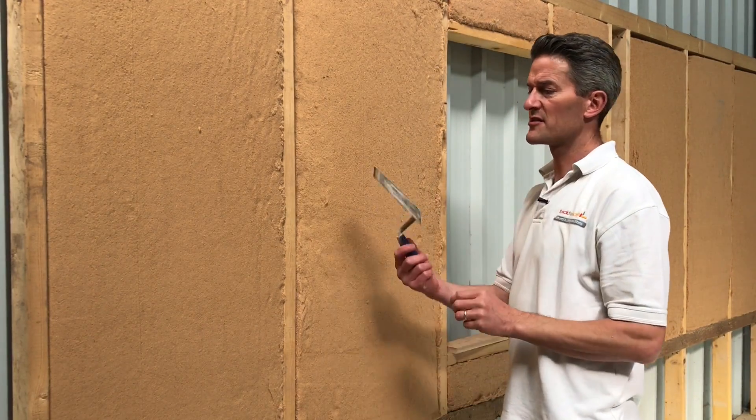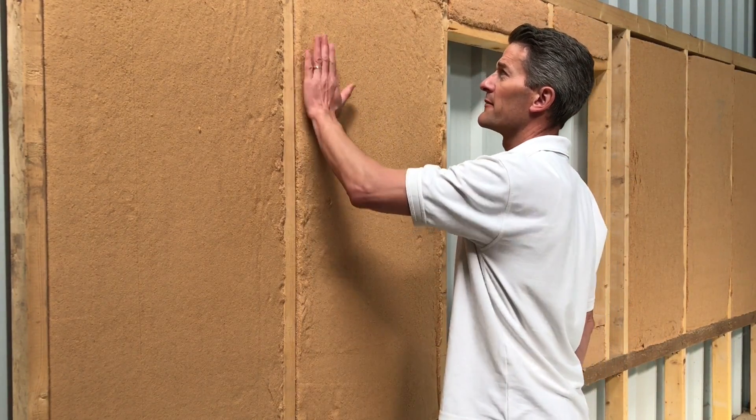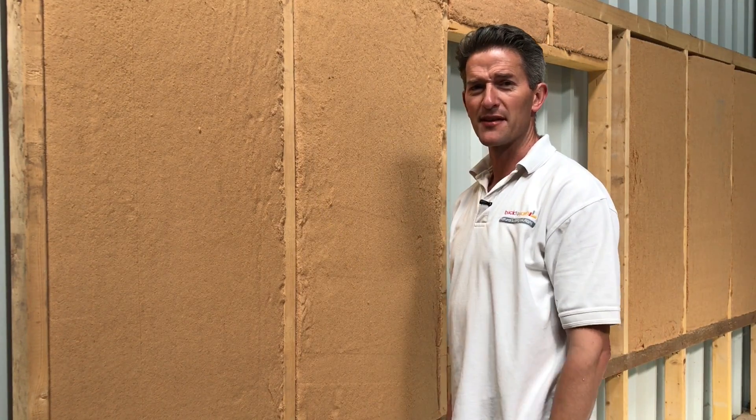If that does happen, just have something like a bucket trowel, slide it down the side and just pull the bat back out, and you can finish it flat. Simple as that.